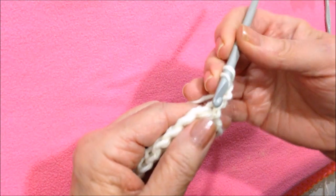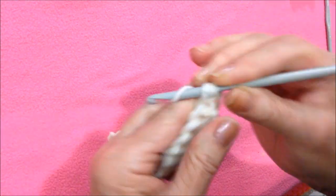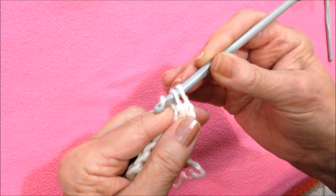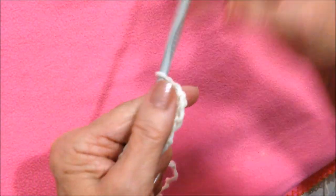Now double crochet in the same stitch. To double crochet: yarn around the hook, insert the hook into the stitch, pick up the yarn and pull it through, pick up the yarn, pull it through two loops, pick up the yarn, pull it through two loops.